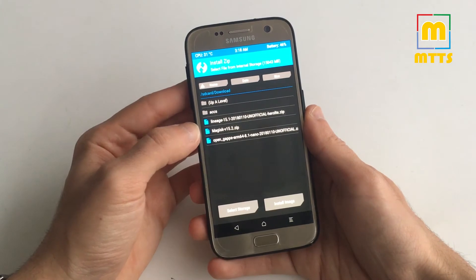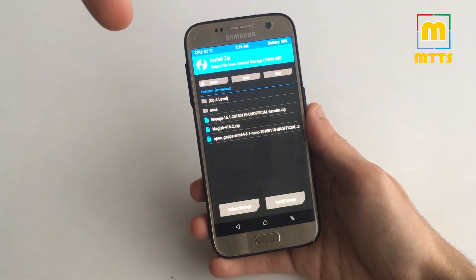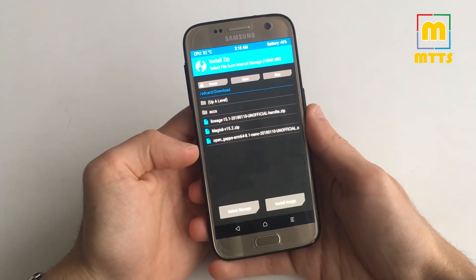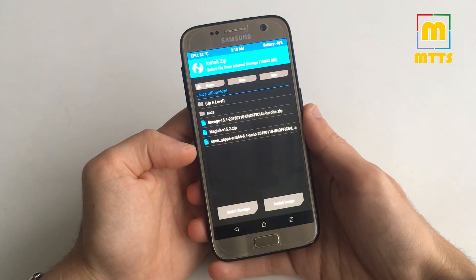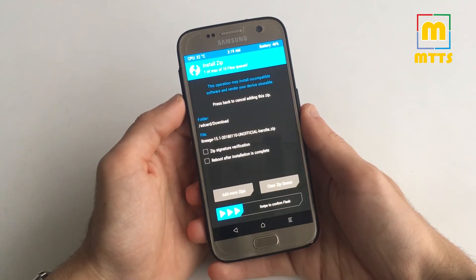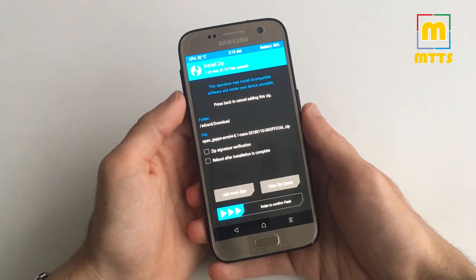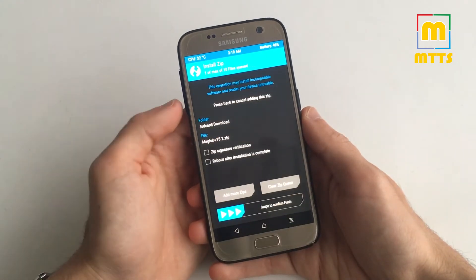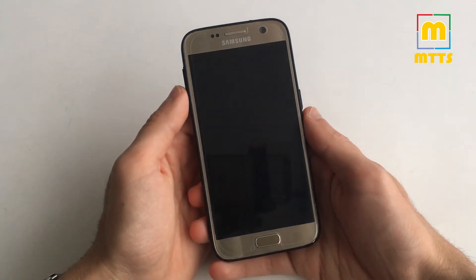Afterwards simply go to Install. I will link the latest Lineage OS 15.1 zip file in the video description. I'll also give you a link for the latest unofficial OpenGApps for Android 8.1, because the official OpenGApps for this Android version hasn't been released yet. I have tried installing the latest Magisk and it works just fine as well. The normal procedure is to select the Lineage OS zip file first and swipe to confirm flash. After it's done, flash the OpenGApps package and the Magisk zip file with the same method.